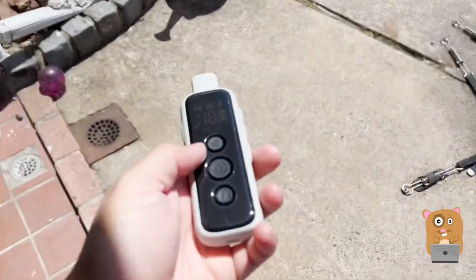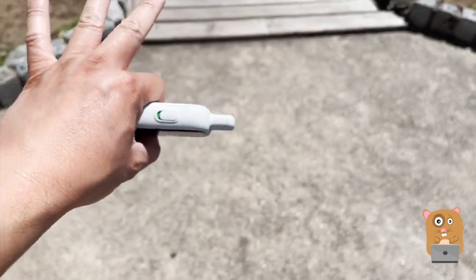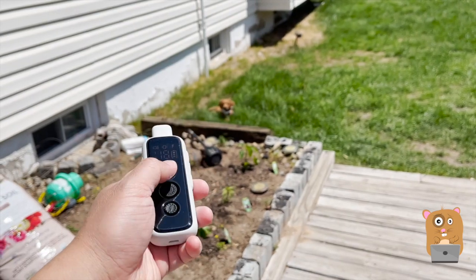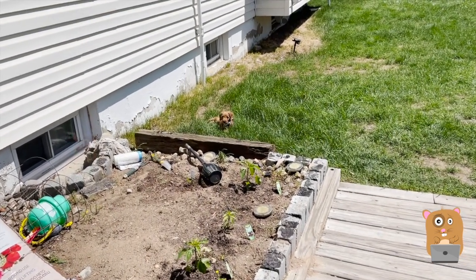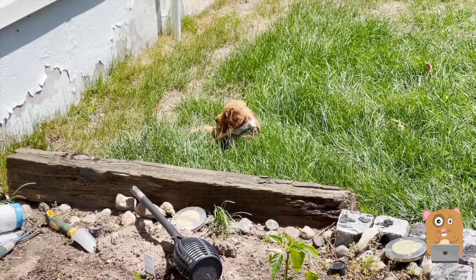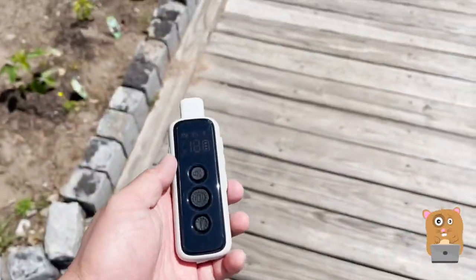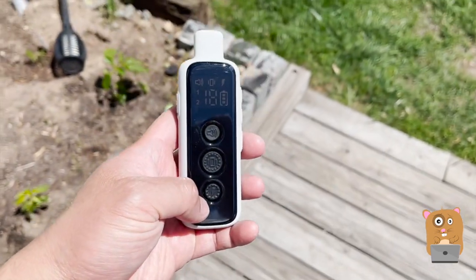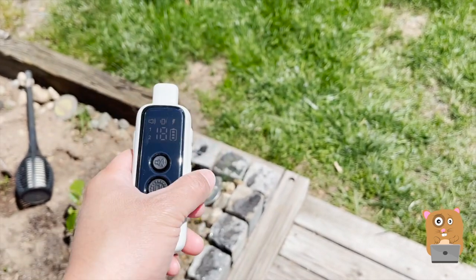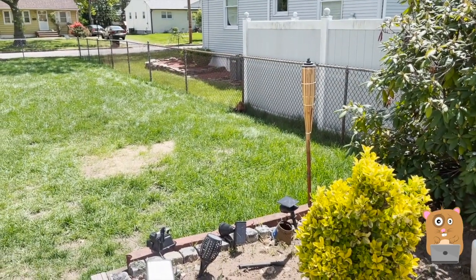My dog is pretty well behaved. The only thing is she doesn't understand where not to go yet in the front yard — I have a fence in my backyard. For example, she's just there very peaceful, and I would go beep. Her head just went, what's going on? And then we set it to vibrate — that got her attention. I'm not trying to hurt the dog; I'm not going to be using the shock functionality. It's more of the beep just to give the dog pause. If a dog was running away, it's got a thousand-foot outdoor range.